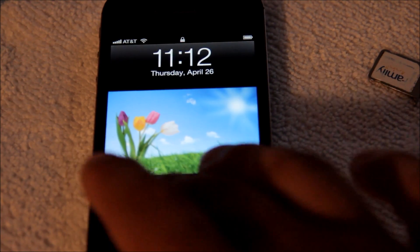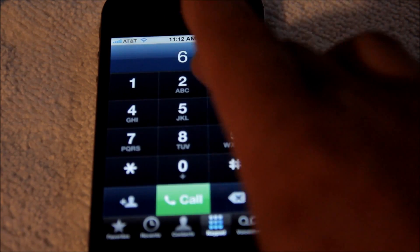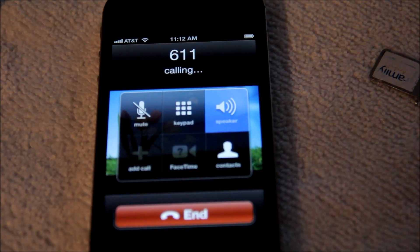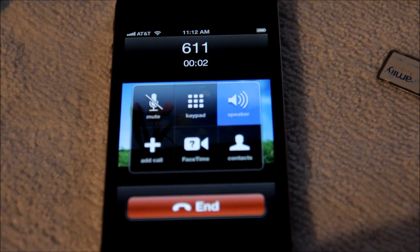Once your phone resprays — boom! — right up there, you already got AT&T. See that? To make sure that it is working, we're gonna go ahead and call 611. [Call plays] Welcome to GoPhone from AT&T.